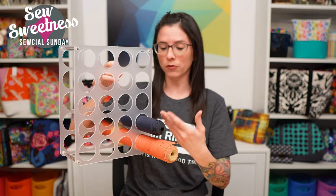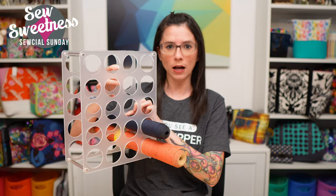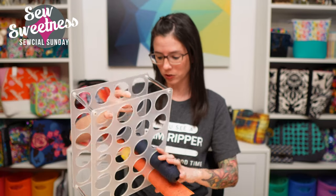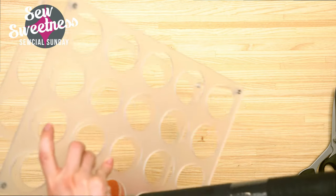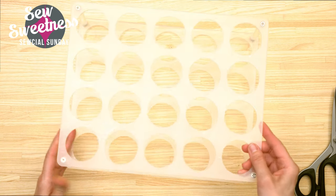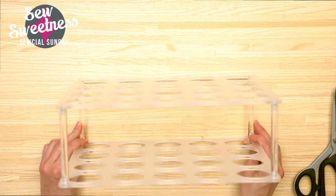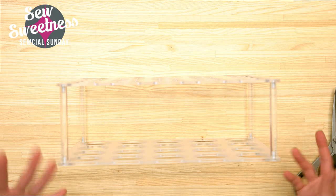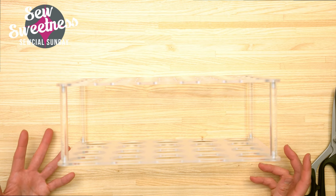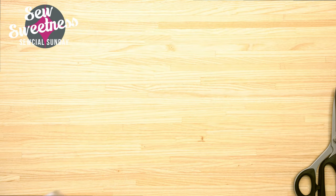Danny's going to switch over to the overhead camera so I can show you a close-up view. It's just frosted acrylic, nice and sturdy - very helpful for keeping things organized so you don't have rolls all over the place or taking up extra space on your desk. The link is in the description for this acrylic storage rack for cork or vinyl.